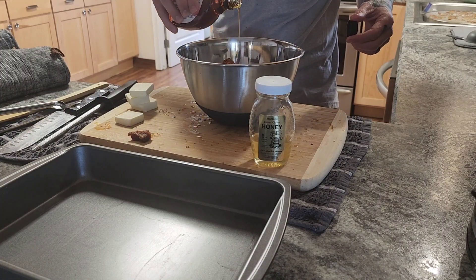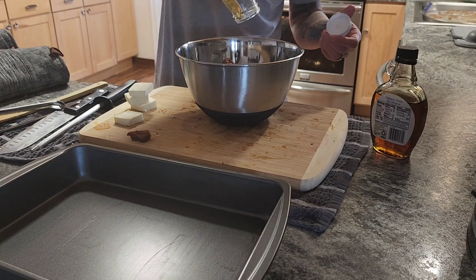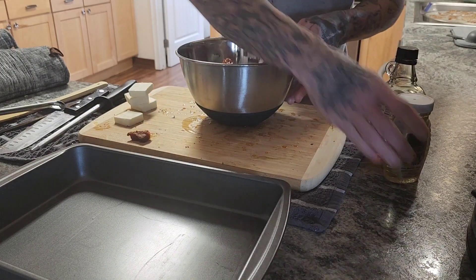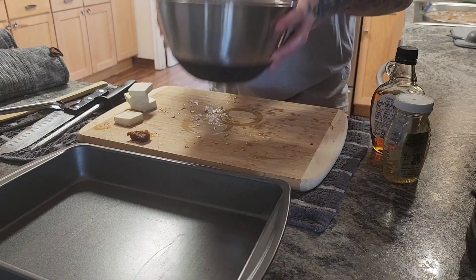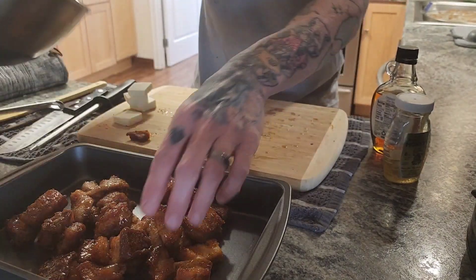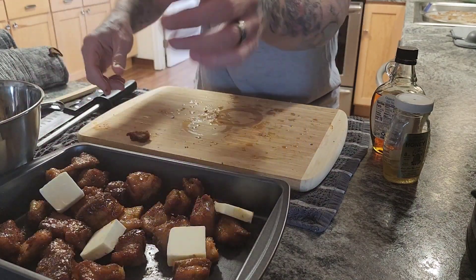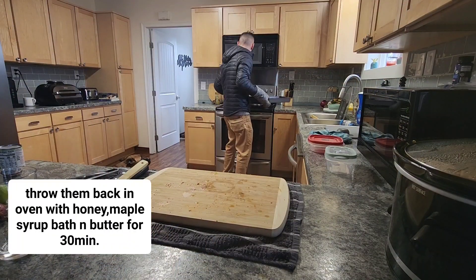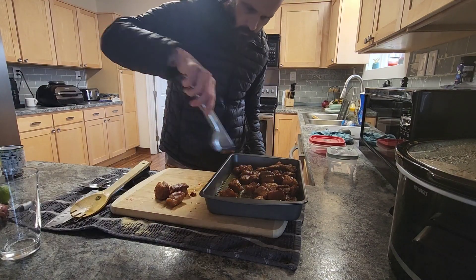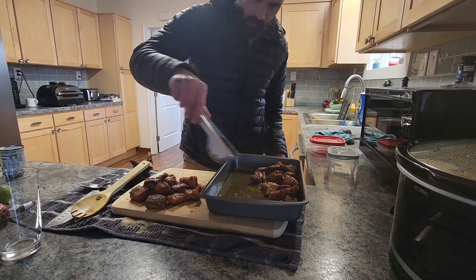Now we're gonna throw a little bit of maple syrup and a little bit of honey over the top, then throw some butter in there. Put them back in, nice and warm — buttery, candied. It smells delicious.